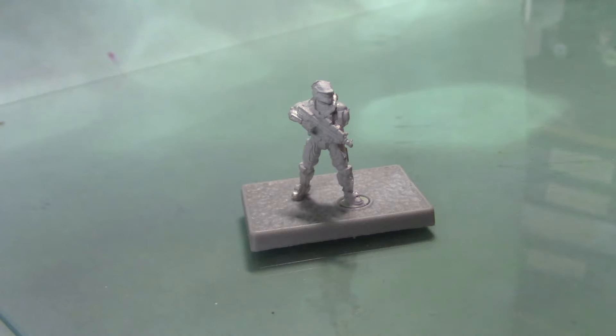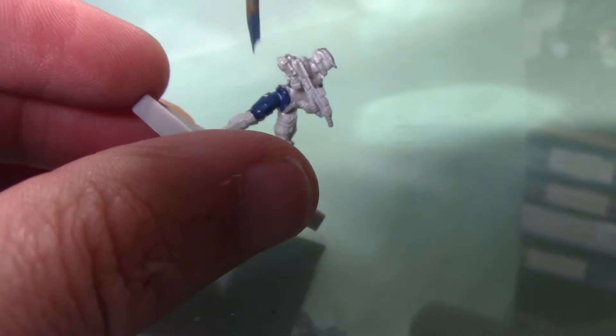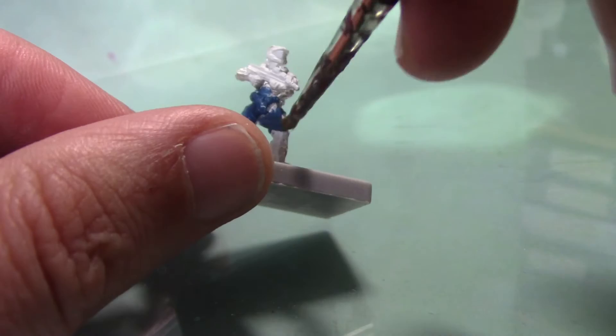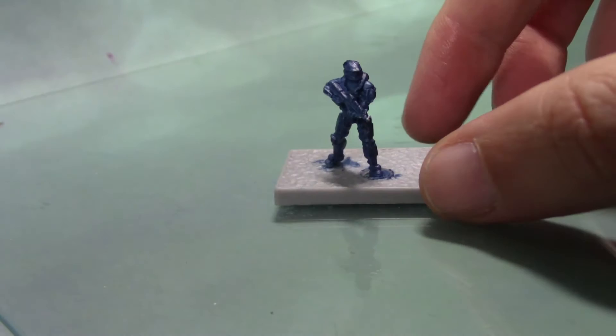I'm going to start by giving him a base coat of Kantor Blue. These are very simple to paint really, so it probably won't be a very long video. I'm not going to put massive details into these, even though they are Spartans — they're still pretty simple to paint. They're mainly one colour with just a little bit of detail on the gun and the visor. So it's just a case of going around the whole miniature in Kantor Blue. I'm applying it quite thin just with an old brush. You may need a couple of coats just to get a nice smooth and solid finish. And here he is with that first coat of blue.